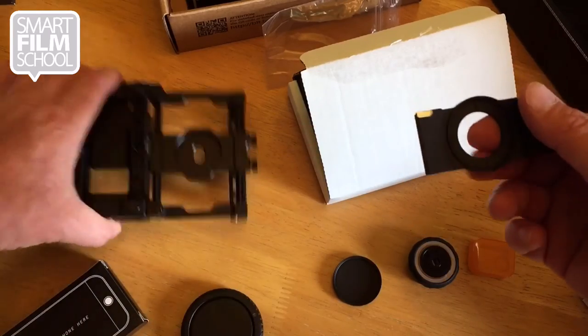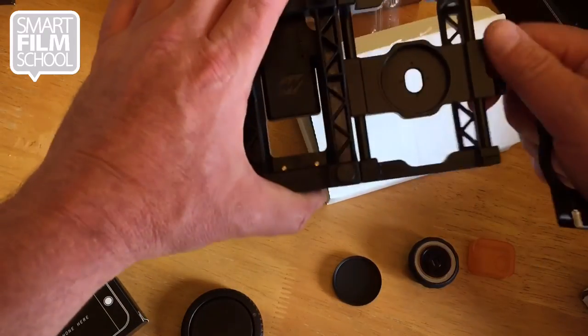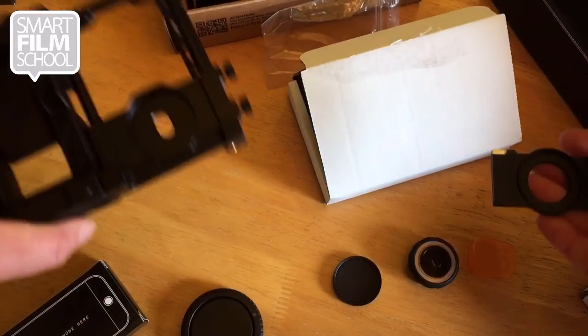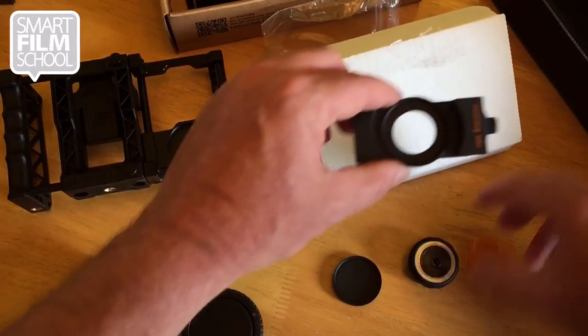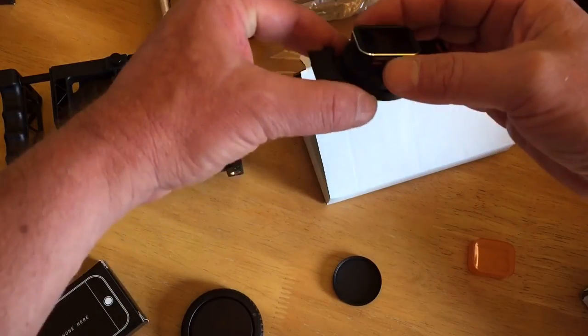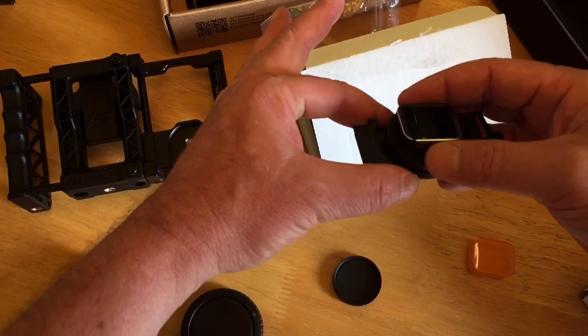You see this opening is much bigger than the standard. You just take this one off, put this one on, and then you're ready to have it all the time attached for Moondog Labs. There you go. I'm Rob McArmy. This is the Smart Film School. Happy filming.